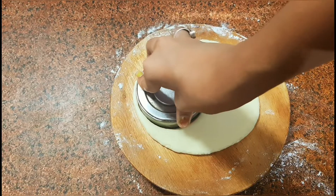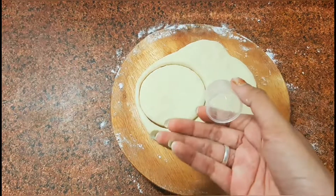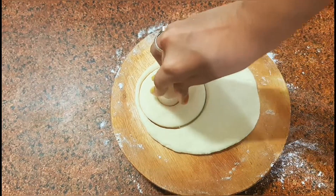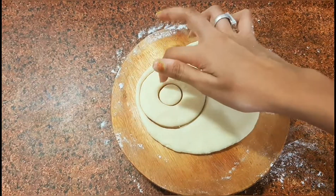Then use something smaller in size to cut out the inner circle of the doughnut. You can use any normal bottle cap for this, and now our doughnut is ready to be fried.